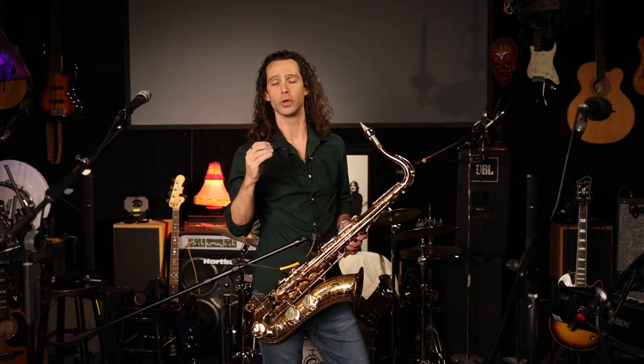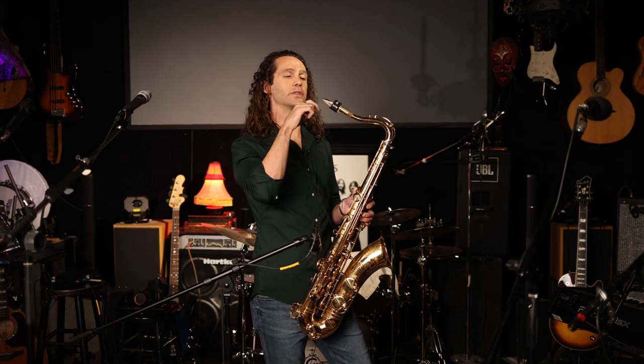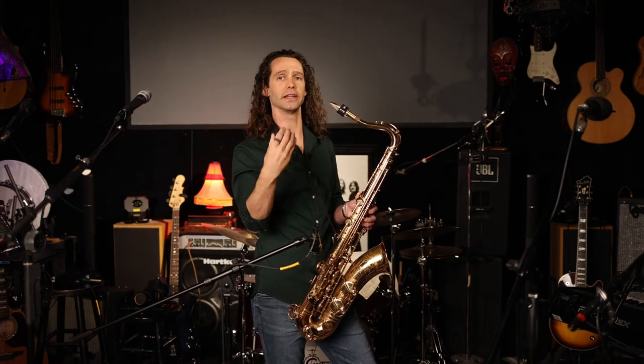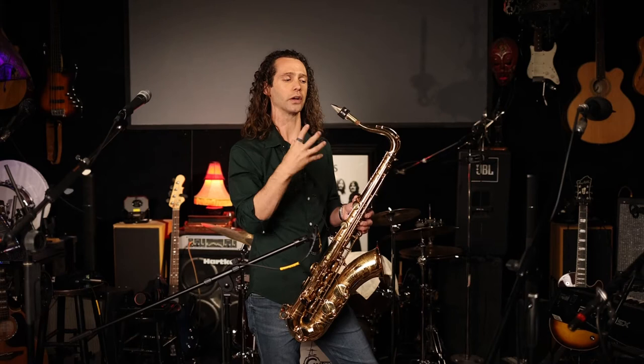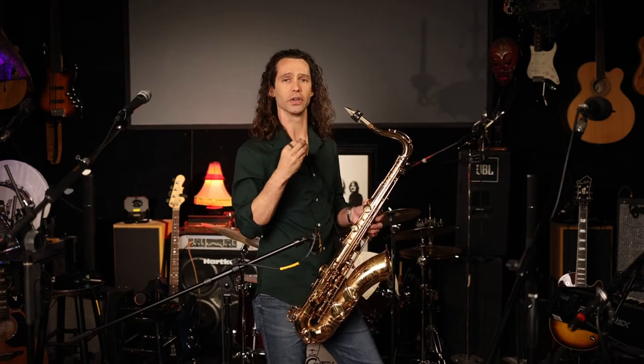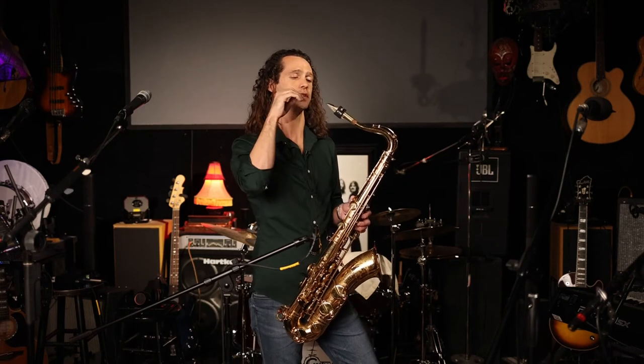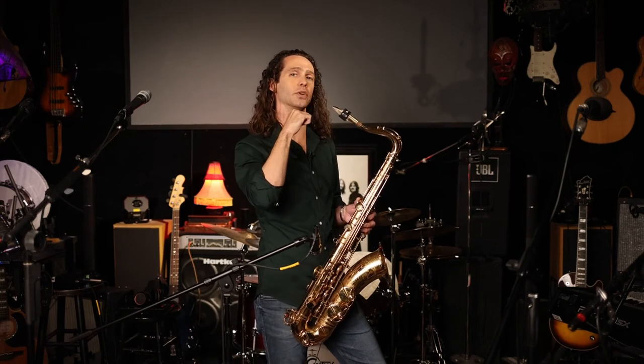You don't want to hit too much of the reed, because that's going to be very legato — your tongue is going to stick to the reed and have a weird sound as you're articulating. You don't want to hit too little either, because you're not going to be able to stop the tone. So just the tip of your tongue moves and it hits just the tip of your reed.